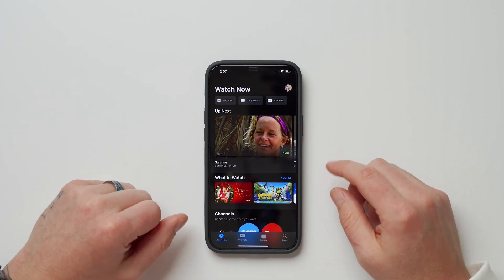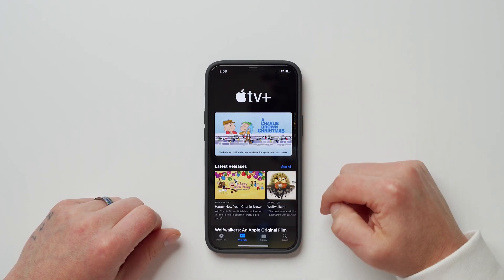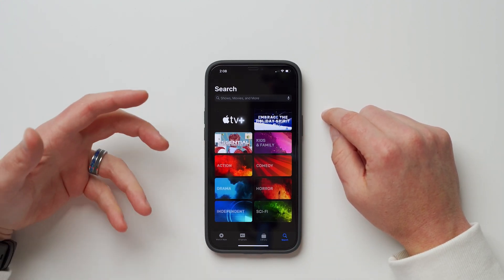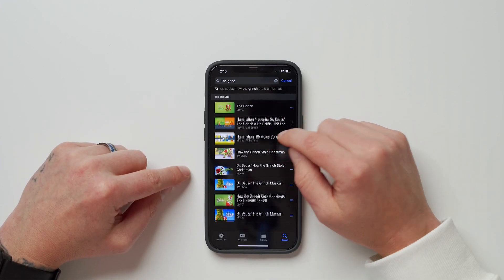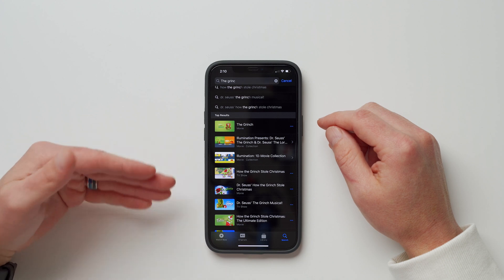Number eight is about the TV app — it's been updated with a cleaner look, better categories, and improved search functionality. Inside the Apple TV app there's now a tab for Apple TV Plus Originals showing all of Apple's original content. Under the Search tab you can browse content by genre, and as you type a search it gives you suggestions and top results, simplifying the process and surfacing titles you might not have thought of.